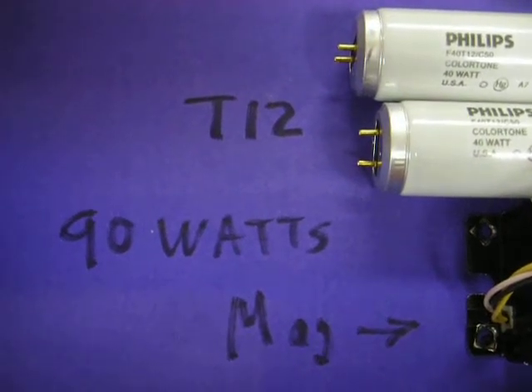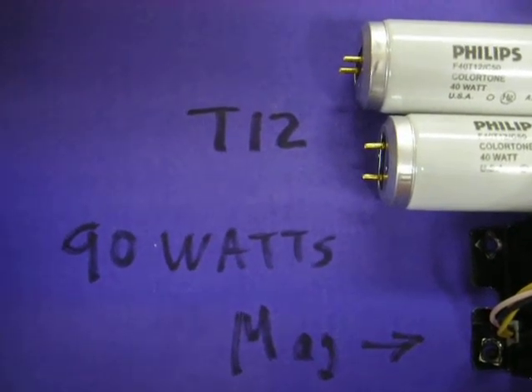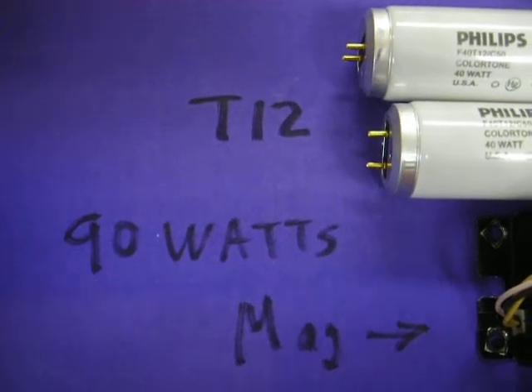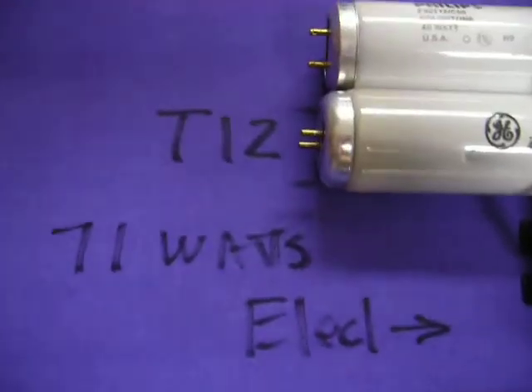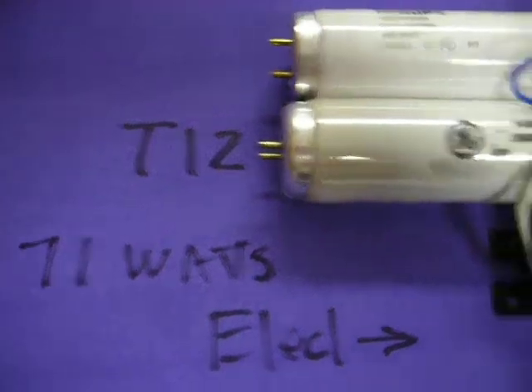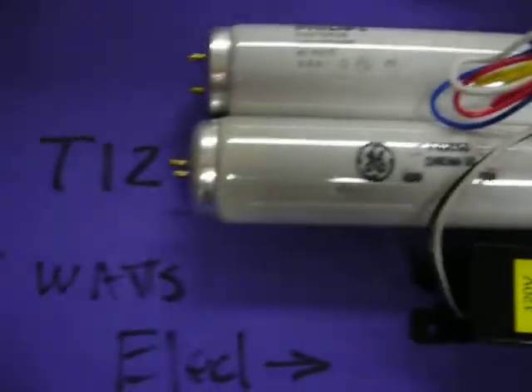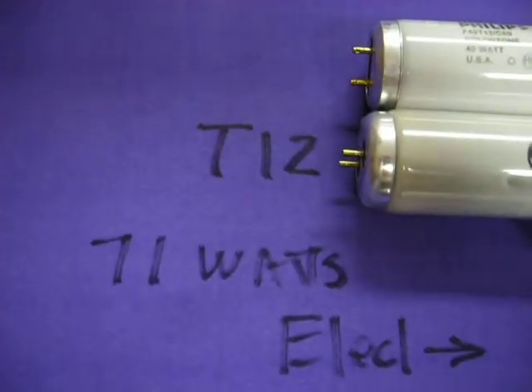Here's a summary of all three of my tests. With T12 bulbs — two of them that are four foot long — we measured 90 watts input power with a magnetic ballast. With T12 bulbs with an electronic ballast, which is a very skinny, modern electronic ballast, we measured 71 watts input.